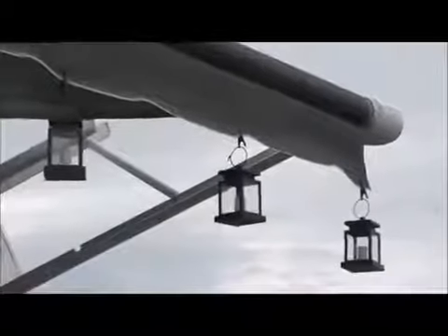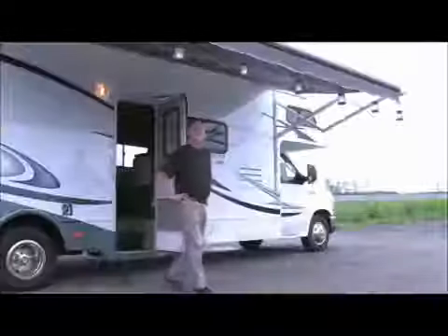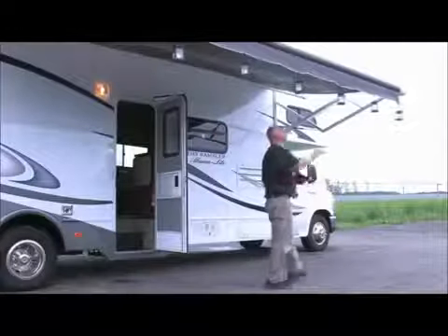These solar-powered umbrella accent lights are great for awnings, umbrellas, canopies, walkways, decks, and more. Each light includes a hanging clip for easy setup and takedown.